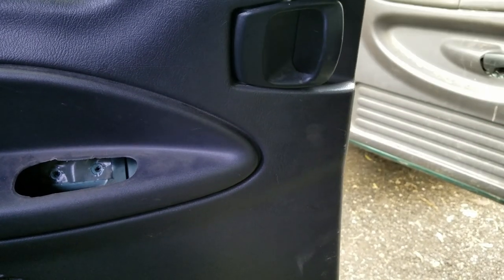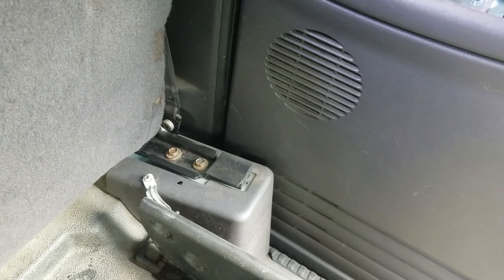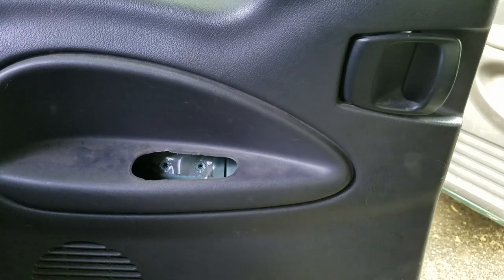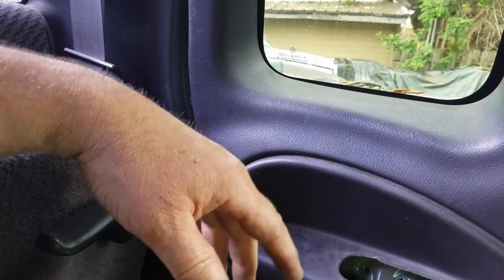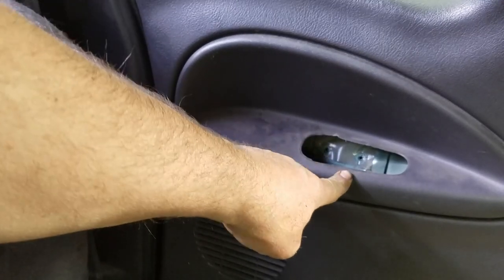That's what's tough about this — getting this off, especially down in this corner, because it's hard to get to. But once you get the door open you can put everything together with the door open. The reason you have to take your door cup out is because this bolts into the door, and you won't be able to get the door skin off if you don't because of those two bolt holes in there.